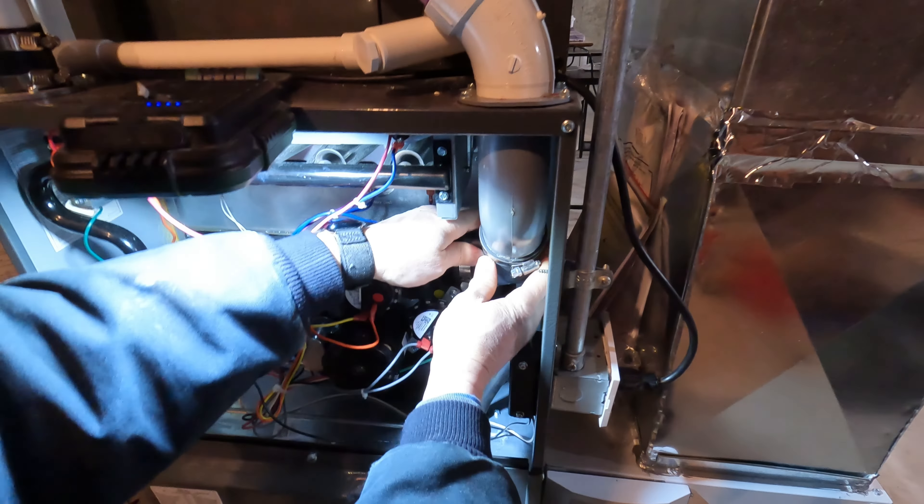You just have to drop it about an eighth of an inch, yeah, thereabouts. Tighten that back up.